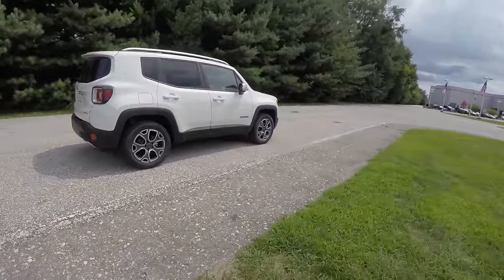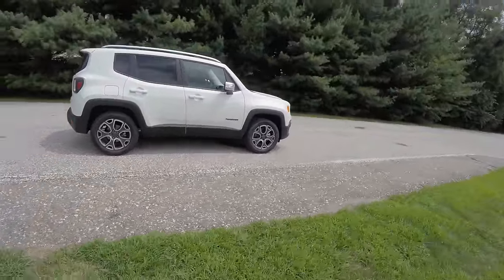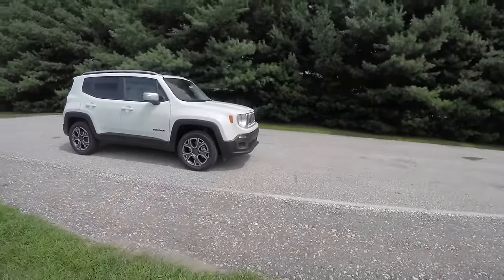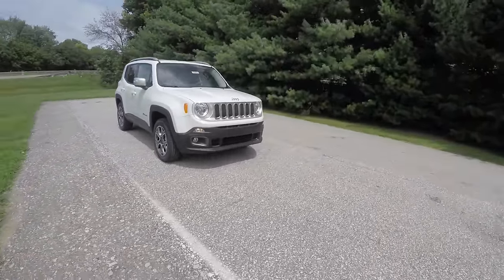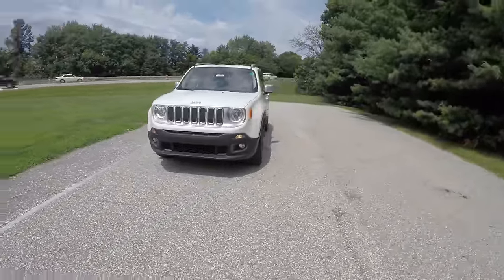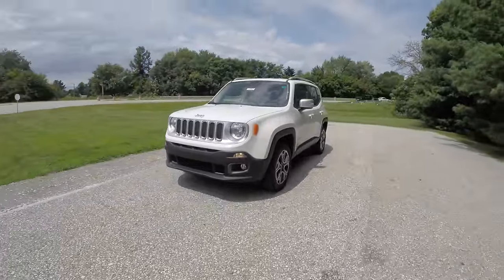This concludes our quick walk-around look at this brand-new 2015 Jeep Renegade Limited. If you have any questions or would like to see this vehicle, please contact our showroom — one of our friendly sales staff would be happy to answer any questions you may have. As always, thanks for watching.